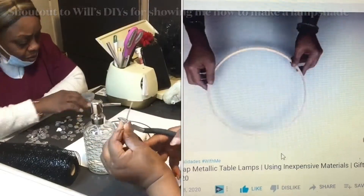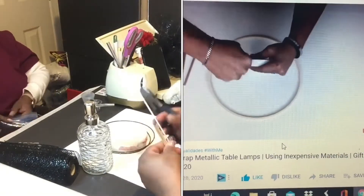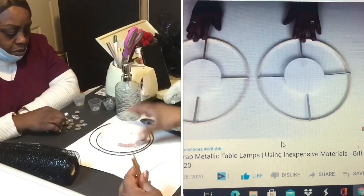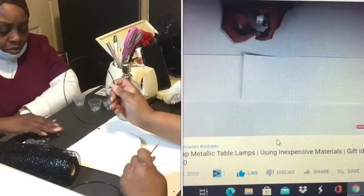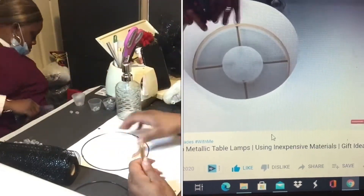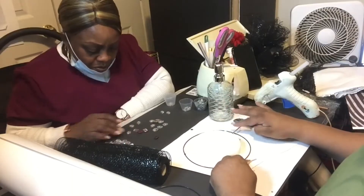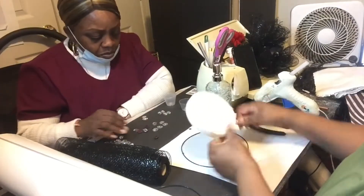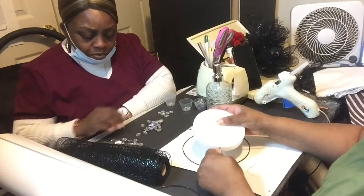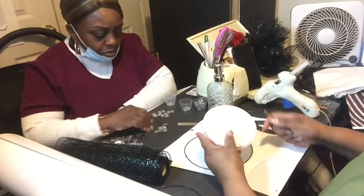As you can see here, I'm using some inspiration from Will's DIYs just to show me how to make the lamp shades. And if you haven't visited his page, you're missing a treat. So go check out Will on his DIY page. He actually does some awesome, beautiful work. So I was taking my inspiration from him doing the homemade lamp shade. As you can see, the little wires that I have, I got them from the wreath forms from Dollar Tree — that was a small one — and I just cut them into three pieces.